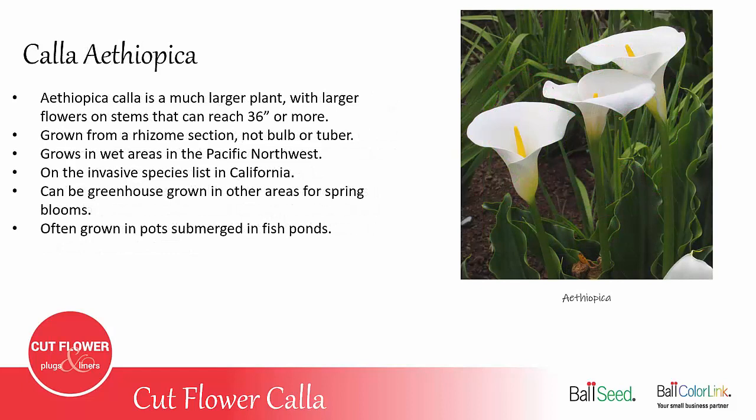There's another Calla we haven't talked about yet — the aethiopica Calla. That is a much larger white flower; the stems can be 36 inches long or more. They actually grow from a rhizome or root section, not a bulb or tuber. They grow wild in the Pacific Northwest in wet areas and are actually on the invasive species list in California. They can be greenhouse-grown in other areas for spring blooms and are often also grown in the summertime in pots submerged in fish ponds.